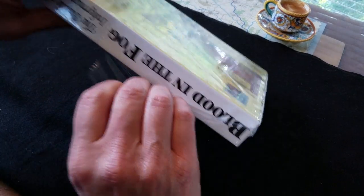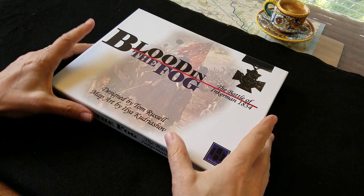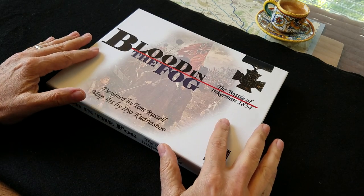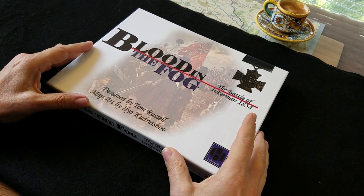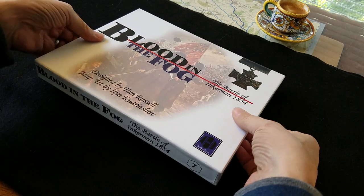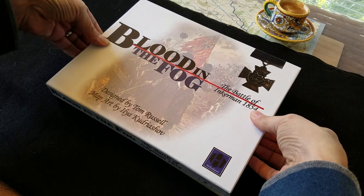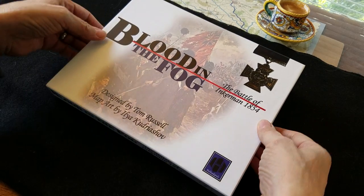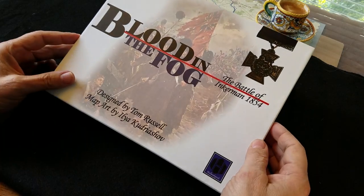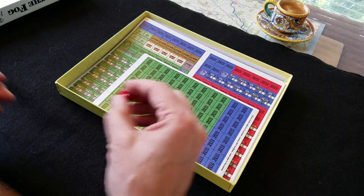This game is Blood in the Fog, as opposed to Blood on the Alma. Let's get inside the box. Nice artwork on the box — a frosted feel on the edges with a two-tone, two-color font. I'm not always a huge fan of multiple fonts on a box, but these two seem to work okay together. I love the little badge there. One die and step counters.